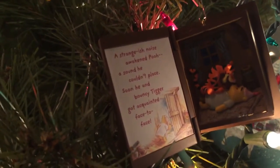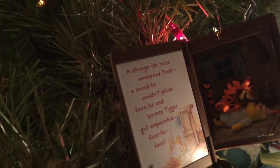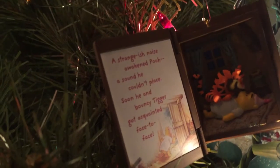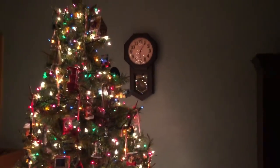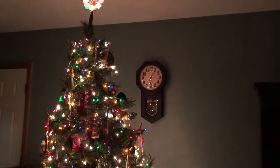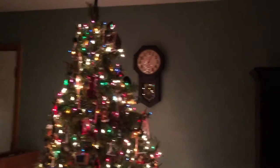Here's a neat little Winnie the Pooh ornament — it's got a little 3D Winnie the Pooh and Tigger, pretty cute. Anyway, that's our tree. We don't take our tree down until January 1st. We also have a tree downstairs — later I'm going to be doing a candle review down there and I'll have to show you our downstairs tree.